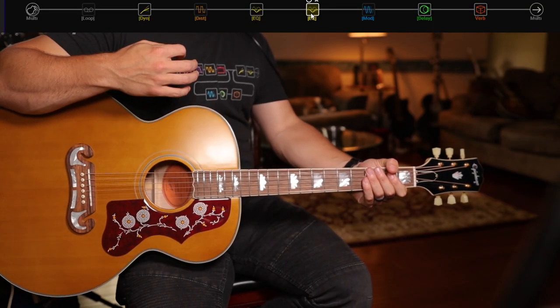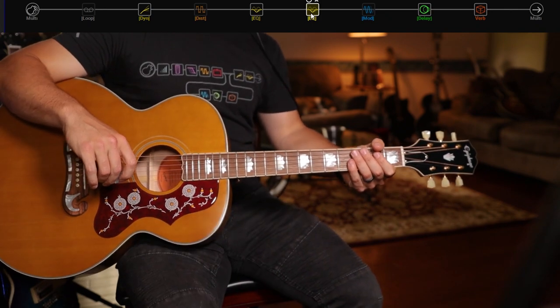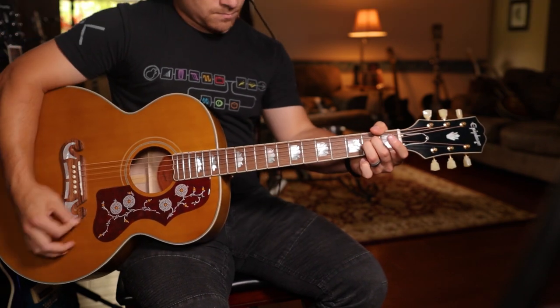And then I have my Mod Chorus Echo. Pretty modest settings, and it's set to a quarter-note tap.